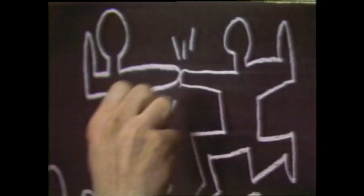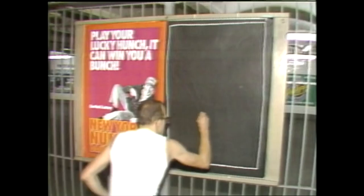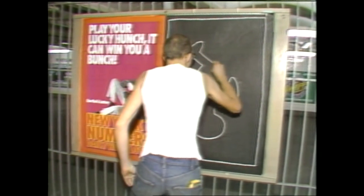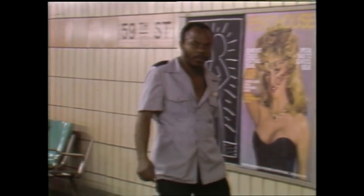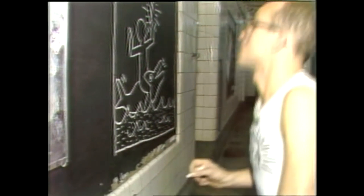He may do as many as 30 such drawings in a day — all different but all the same in certain ways. He puts them down here so that millions can see them, and millions do. It was made for lots of people and you don't have to know anything about art to appreciate it. There aren't any hidden secrets or things you're supposed to understand.